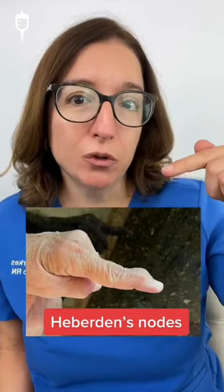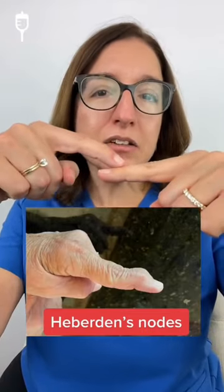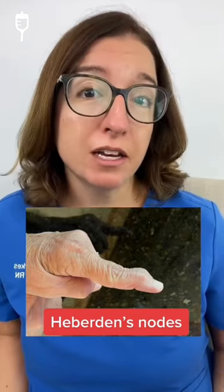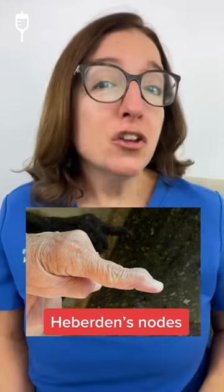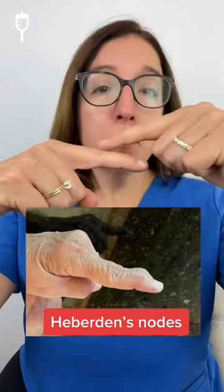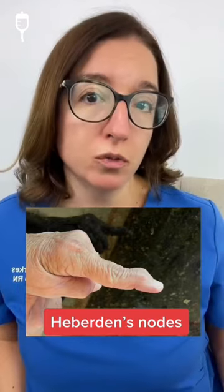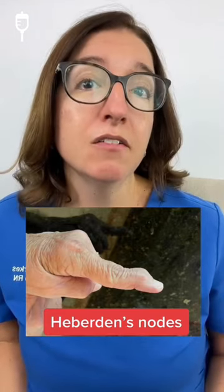This is a Heberden's node, which develops on the distal interphalangeal joint, and it's a sign of osteoarthritis of the hand. Nodes that develop on the proximal interphalangeal joint are called Bouchard's nodes, and those are also a sign of osteoarthritis.